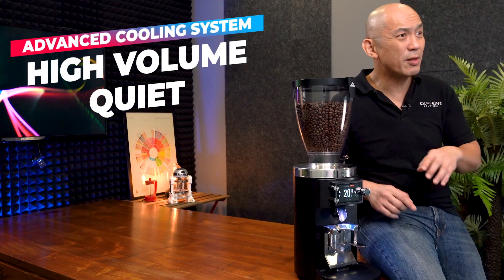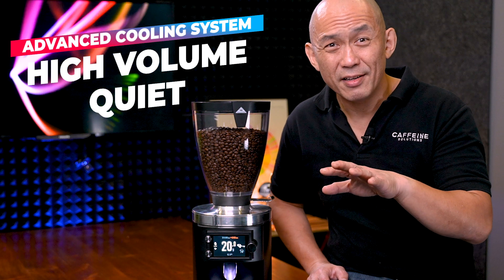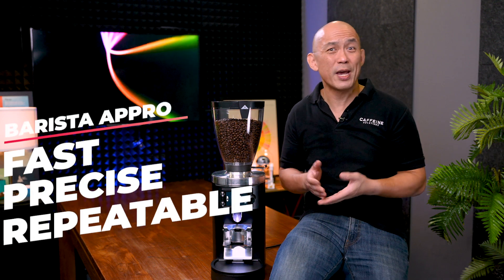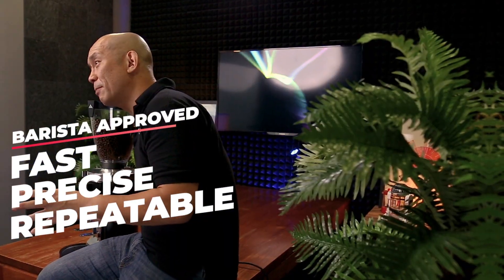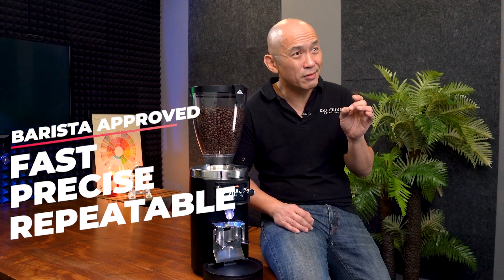It can do this continuously without breaking a sweat. And did I mention that this grinder is really quiet? So this grinder can weigh coffee grounds as precisely as weighing scales used by most of the demanding baristas in the world. Does that mean it's the most precise grinder in the world? Well, all I can confirm is that there is now a global production backlog, as Melconic cannot fulfill orders fast enough. So you decide for yourself.